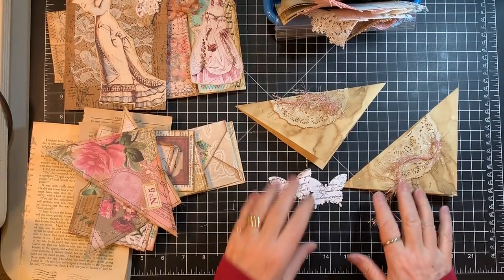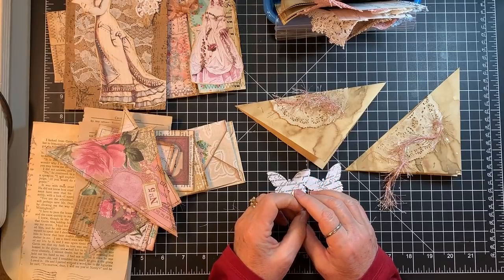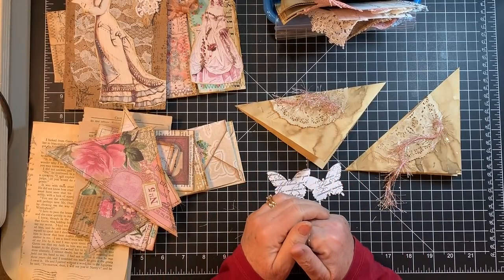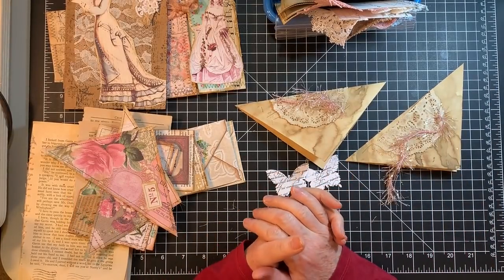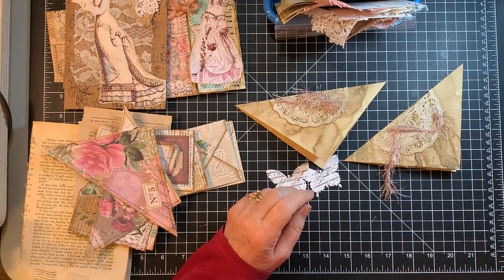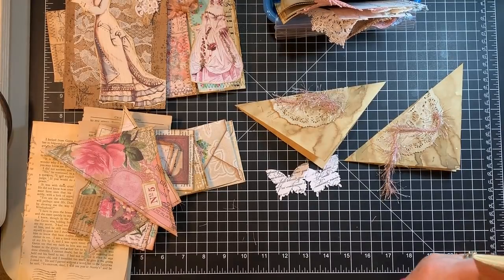Hi everyone, it's Gail. I am on a roll with my fashion bazaar journals — I'm making two of them. I thought I better turn on the camera before I get so far ahead without showing you. I want to say hi and hugs to Carol, Jill, Marilyn, and Cynthia. Thanks so much for watching and for your nice comments.